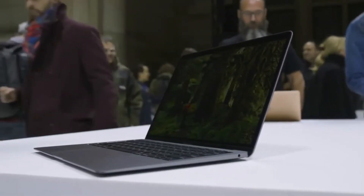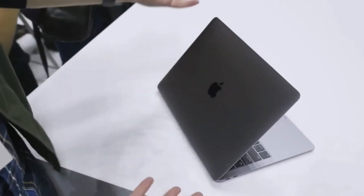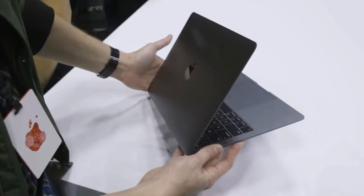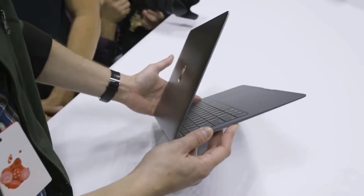The new MacBook Air comes in the standard MacBook colors: gold, space gray, and silver. It has an aluminum finish — made of 100% recycled aluminum — and it weighs 2.75 pounds, which is actually a little bit less than the old MacBook Air, although it is more than the 12-inch MacBook.